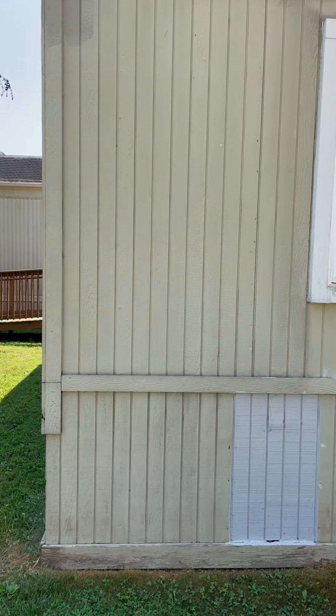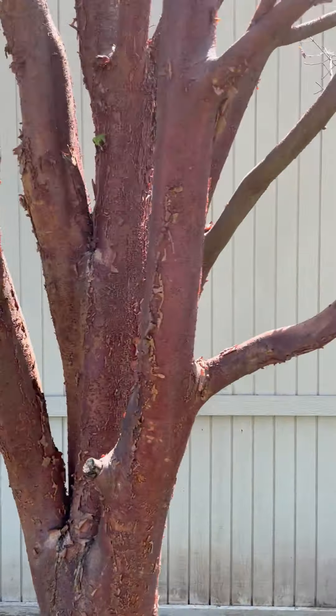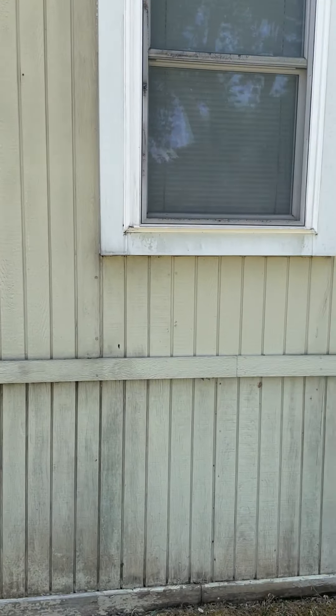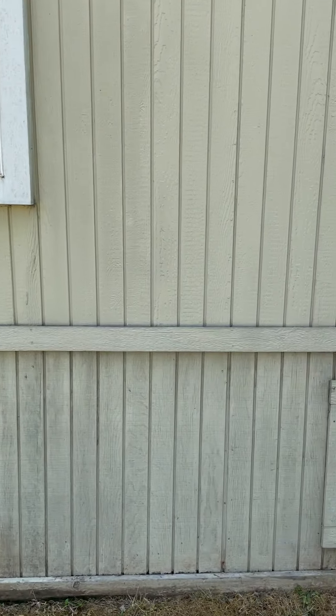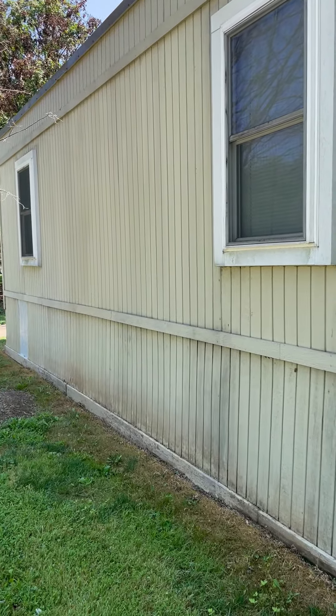We're at the Sandy Spring Friends School. This is the building that we sprayed last week with the agent. If you hear kids in the background, there's a reason for that. So it's all pretty much gone. You'll see that there's some black stains — those will disappear over time.